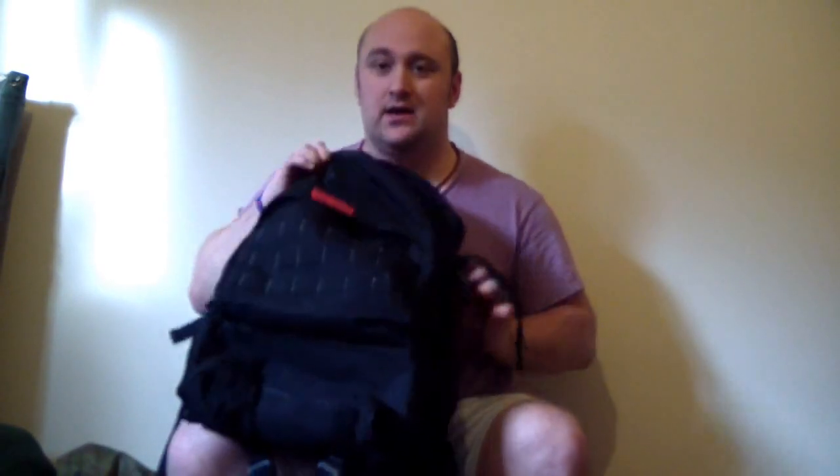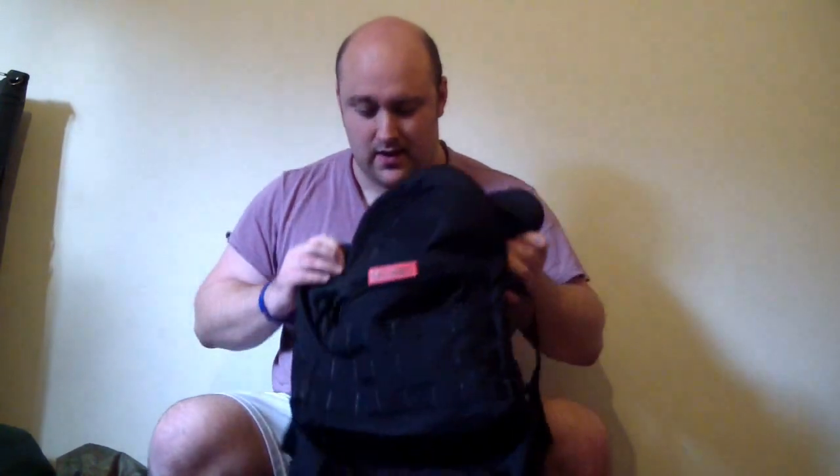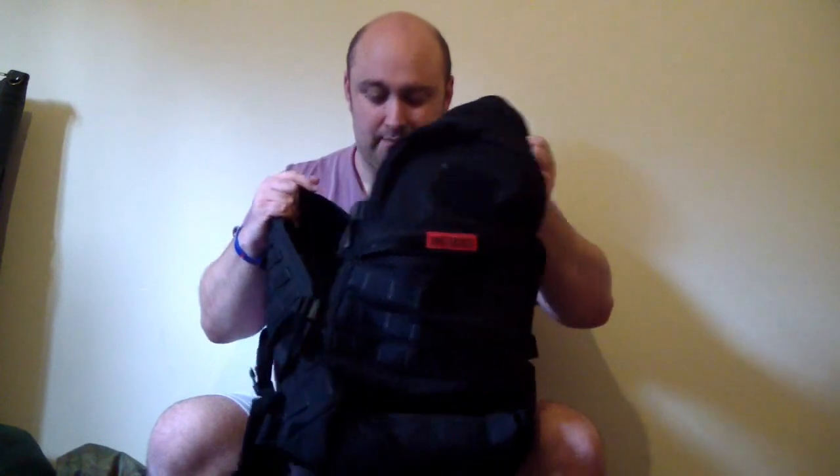My current bag is a OneTigris bushcraft bag. Top of my head, I think it's 35 or 40 litres. I'll put the link below. The OneTigris bag cost me 35 pounds — a very, very good bag. I can't fault it whatsoever. OneTigris did a really good job making them.